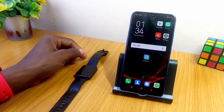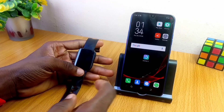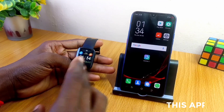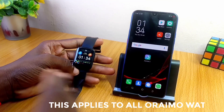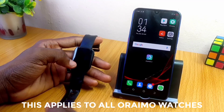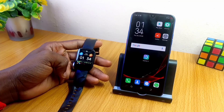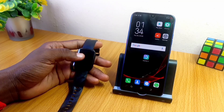Hey guys, Abatino Motaro here. Today's video is about how to reset your Ramos smartwatch. If you want to reset your Ramos smartwatch for whatever reason — maybe it's not connecting or you're trying to get it to sync up — here is how to do it in a jiffy. First thing first, please note that you can use either